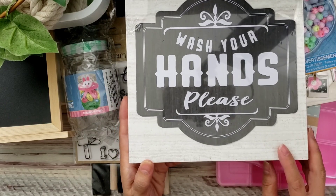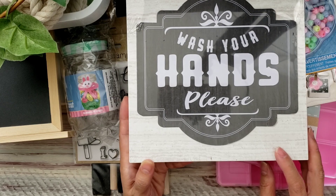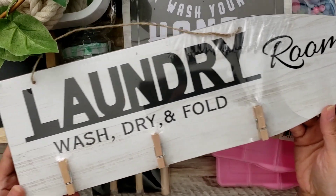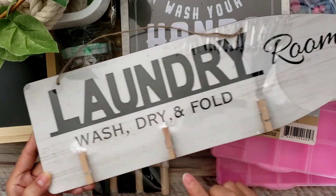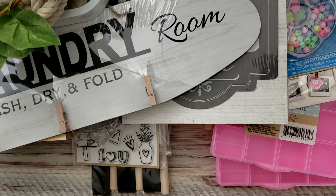In another area near the garden section, I found this cute one — I think I'll put it in the downstairs bathroom. And I really like this laundry room sign that says 'Wash, Dry and Fold.' I love it, so I thought maybe I'd put that in my laundry room.